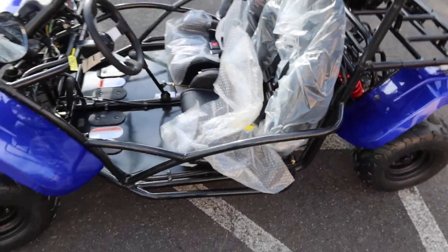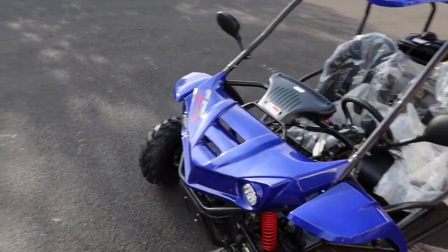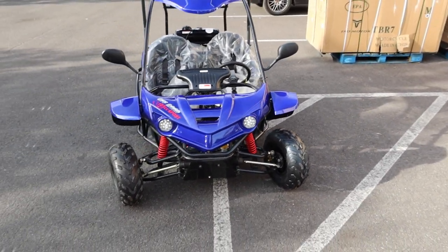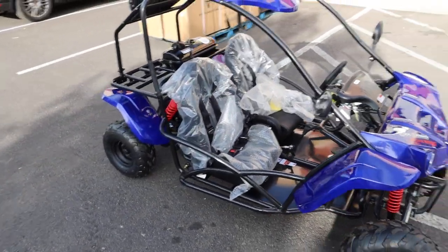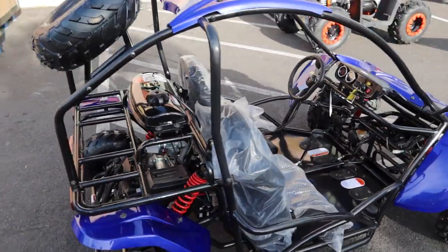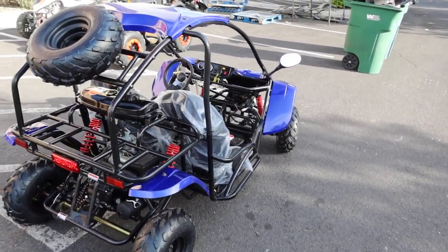We wanted to show you this color because it doesn't do it justice in the pictures. It's called blue but has hints of purple — really nice, shines up really well. Huge value in these 125cc kids go-karts. If you're out of state, always call before ordering as inventory is still very fluid.